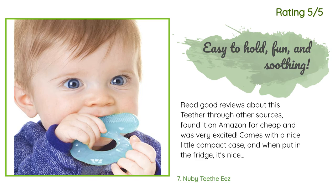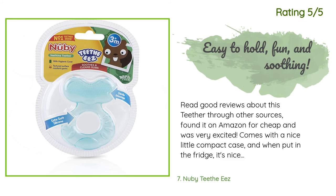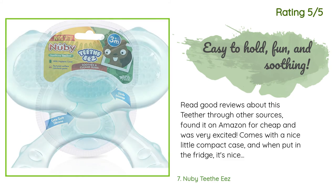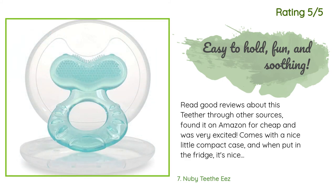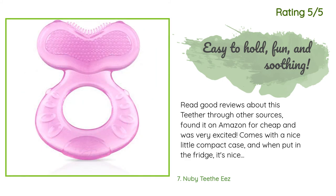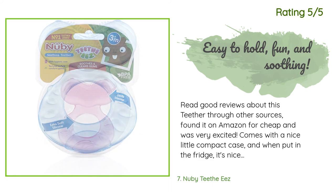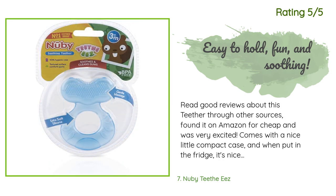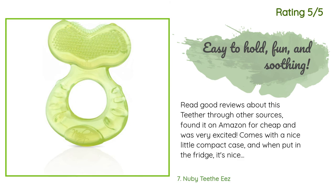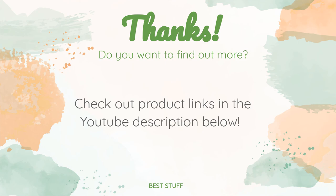Another happy customer said: 'I read good reviews about this teether through other sources, found it on Amazon for cheap, and was very excited. It comes with a nice little compact case, and when put in the fridge it's nice and cool and soothing. My baby, just under four months, is already starting to teethe a little — he loves textures in his mouth and this certainly has them. I know when his teeth actually break through he'll enjoy it even more. Love the silicone. It came a little delayed but at no fault to Amazon — local post office error. We'll probably have a collection of these.'